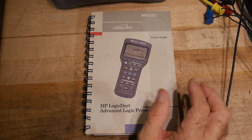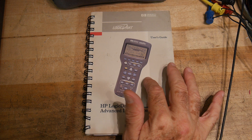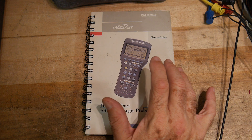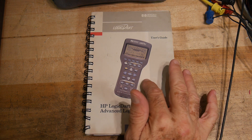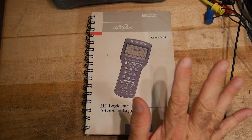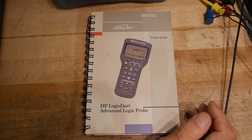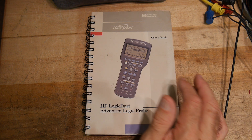I worked for Hewlett Packard for about 26 years and I've never ever seen one of these. I heard about them when they came out, saw them in the catalog, wanted one desperately. They were just way too expensive — seven, eight hundred dollars, something like that, back in 1997, which was a lot of money.